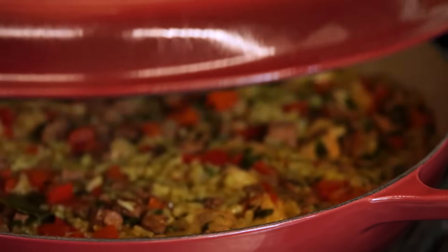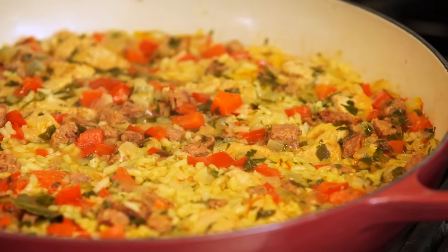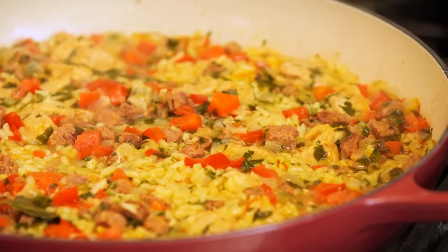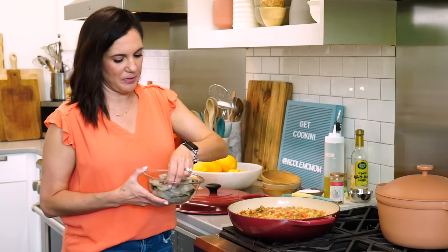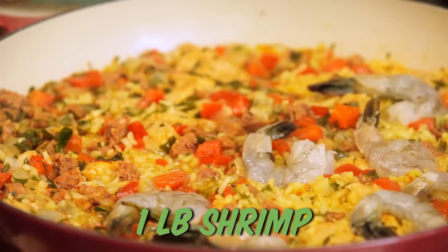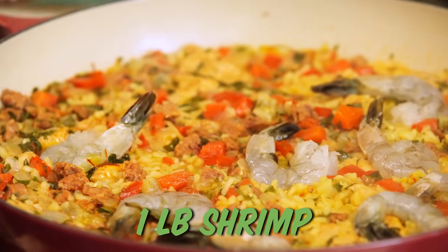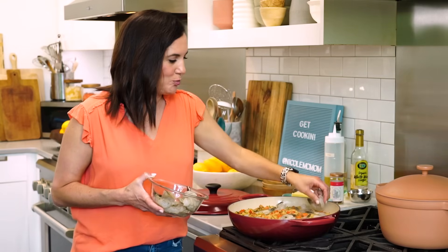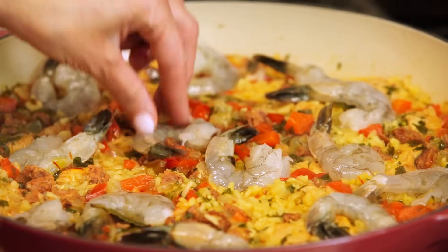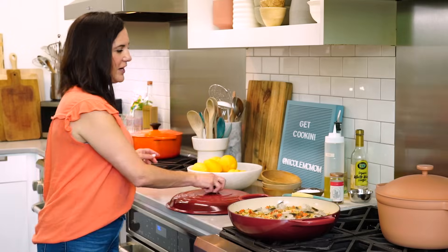Let's do a little check — looking great. About 90% of the liquid has been absorbed, so I'm going to go in with my shrimp. These are only going to take about two to three minutes. I'd like to kind of nestle them in there. You can leave the tails on or off — I like to leave them on because I think it looks pretty, but you definitely want to get them peeled and deveined before going in. Just a couple more minutes and paella's done.